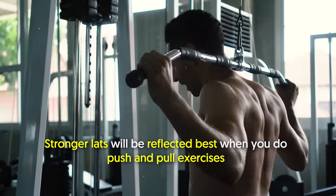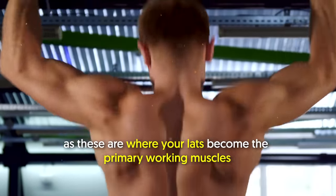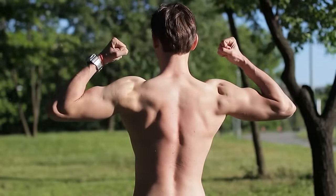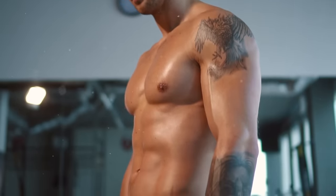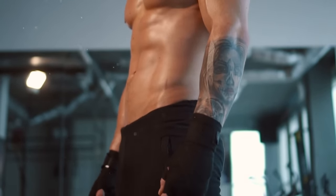Stronger lats will be reflected best when you do push and pull exercises, as these are where your lats become the primary working muscles. Without a doubt, doing dead hangs is highly beneficial to the upper body — but the lower body should also get equal attention. More on that coming in a bit.